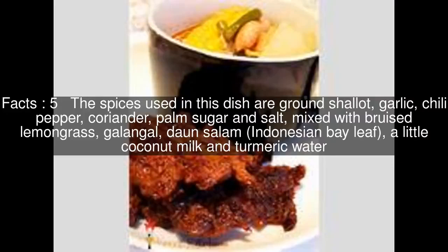The spices used in this dish are ground shallot, garlic, chili pepper, coriander, palm sugar, and salt, mixed with bruised lemongrass, galangal, daun salam, Indonesian bay leaf, a little coconut milk and turmeric water.